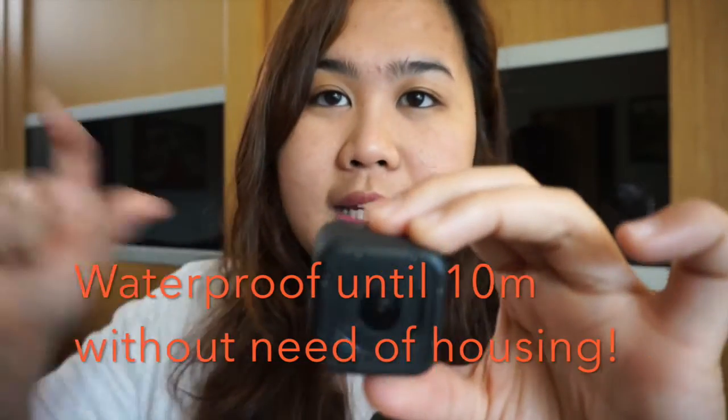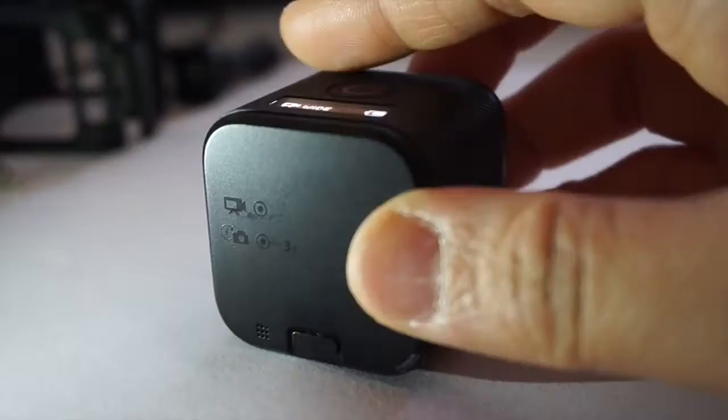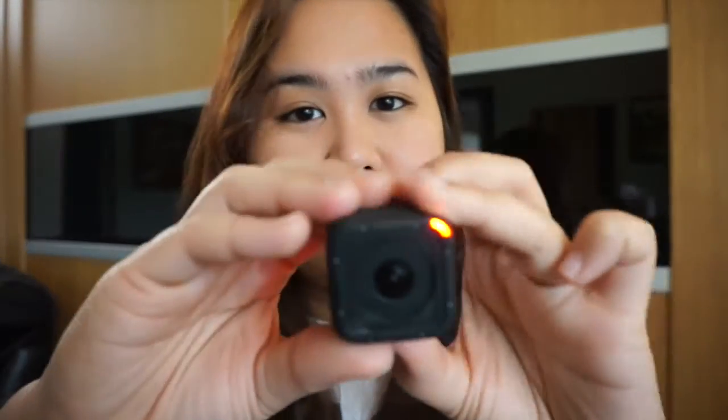Waterproof siya until 10 meters — i-double check ko lang, ilalagay ko na lang yung details para sigurado. Sa sound quality naman, meron siyang isang mic sa harap at isang mic sa likod. Yung image stabilization niya sobrang ganda. Kahit galawin mo siya ng ganyan, parang steady pa rin siya. Kasi it's made for sports and action activities talaga siya, so magaling siya sa pagkuha ng mga mabibilis na movement.